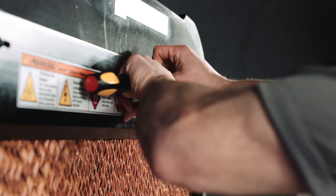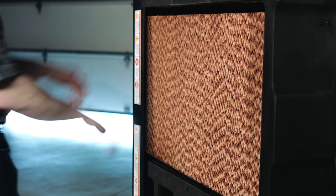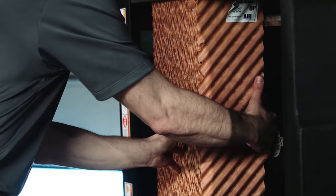Remove the original evaporative media, beginning with the middle piece and working your way to the edges. To remove each piece of evaporative media, start by tilting the middle piece out and then lift it up and out of the evaporative cooler. Repeat with the remaining pieces.